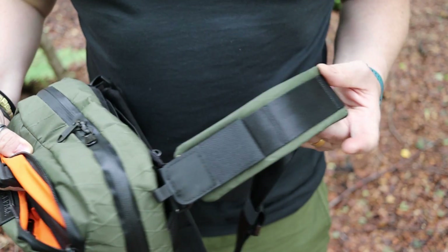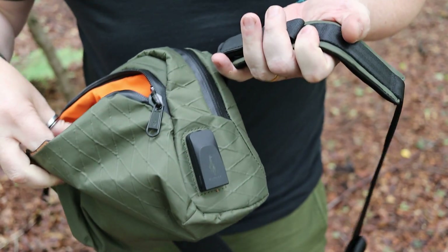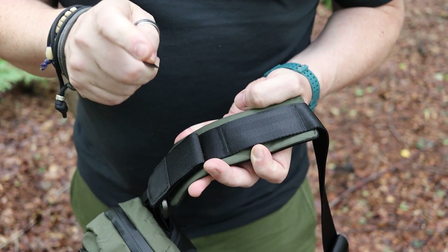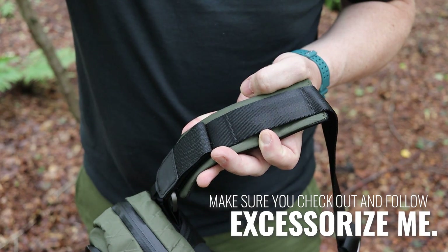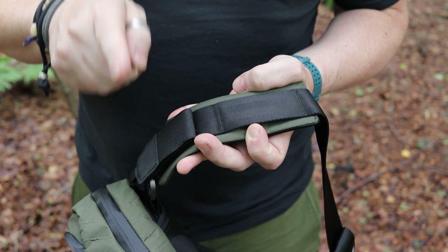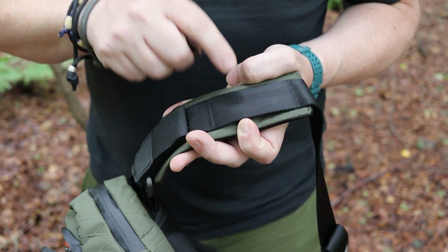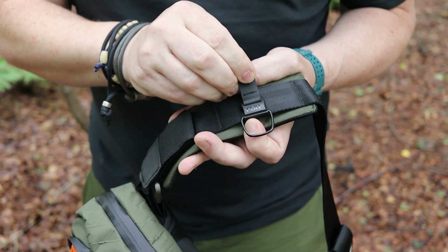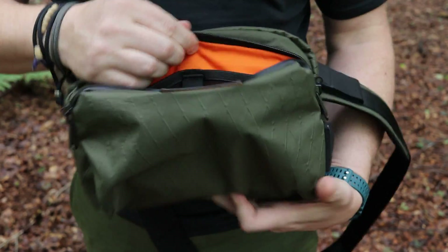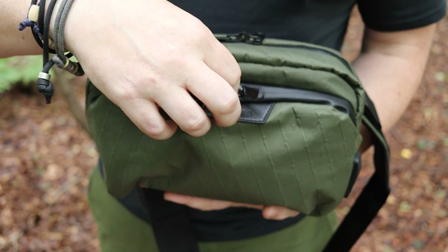There are also daisy chains on the straps. Accessorize Me just did a video on summer accessories showing exactly how to use a clip on these daisy chains to attach keys and other items. The easy-access front pocket is ambi-open, meaning there are two zips so whether you're left- or right-handed, or whichever side of your body you carry it on, you've got full access to it.